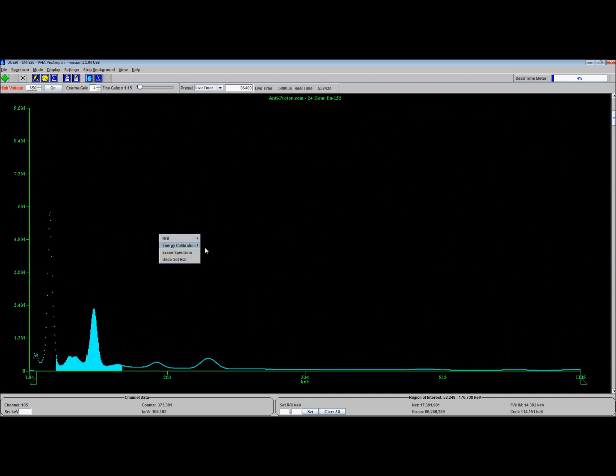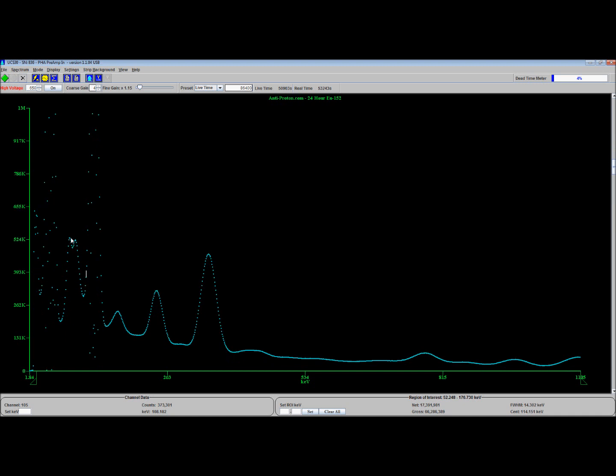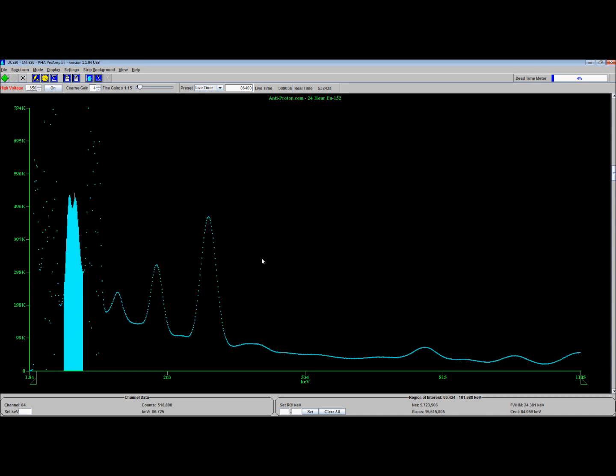As you can see, we have a few other interesting things — a source here and a source here. On a high purity germanium detector, I could resolve each one of these individually. On the sodium iodide, I can't. They come in as almost like one peak. The reality is they are two peaks, but I can't resolve them on this. Even though I have a really good setup, I cannot resolve two peaks that close together.